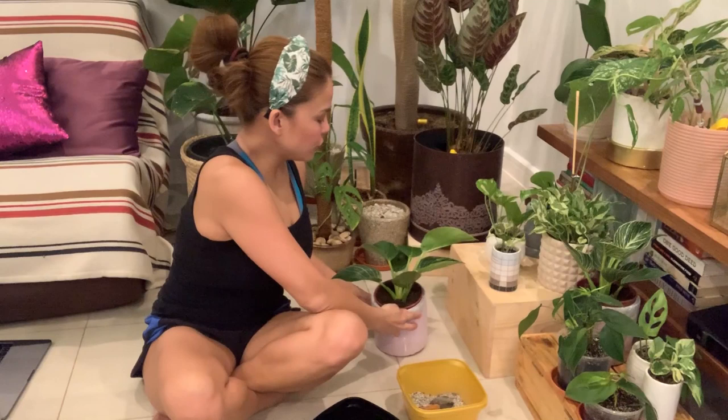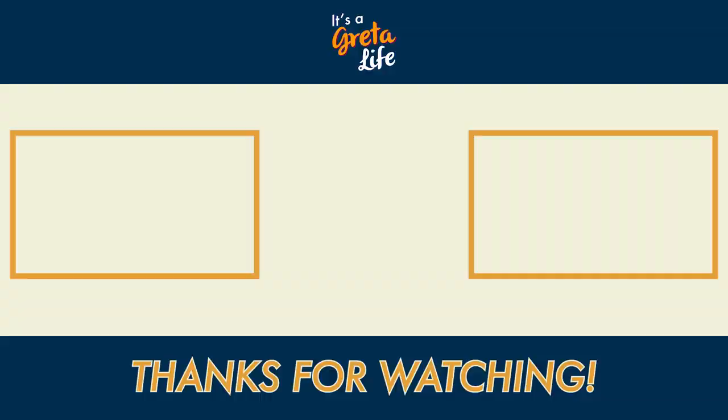I'll be posting more videos on plant propagation, repotting, and other techniques. If you like this episode, comment below — I would love to hear from you. If you have any questions I would gladly answer them. Like this episode and share it with a friend, especially friends who like plants and are plantitas like me. Please subscribe to this channel because I'll be posting more soon. It's a Greta life — thanks for watching! Make sure you subscribe so you don't miss an episode, leave a comment below, share this video with a friend, and remember — it's a Greta life!